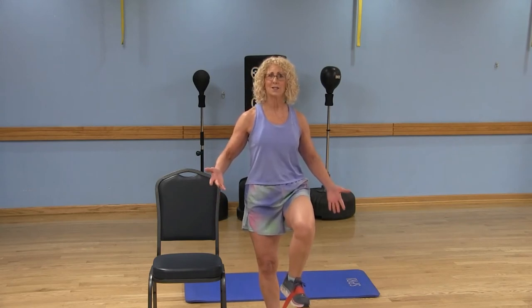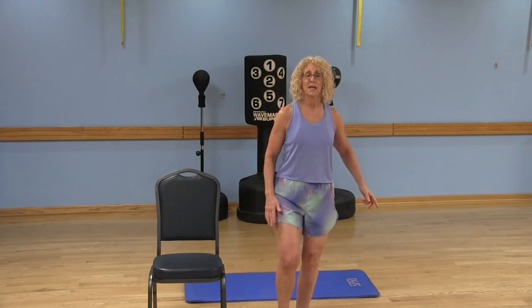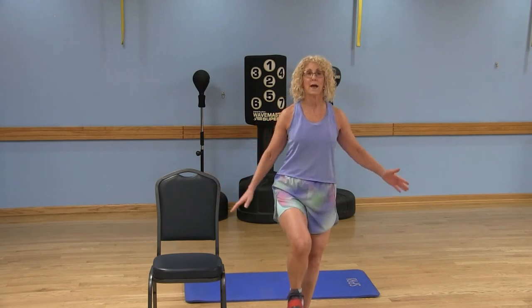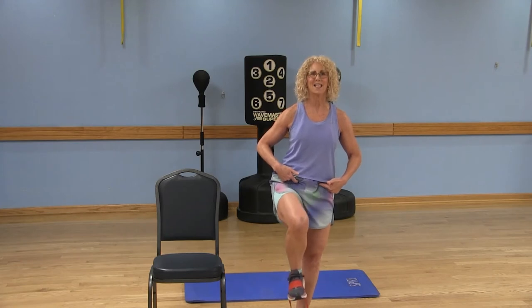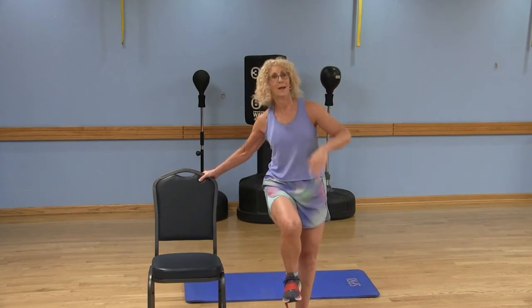Exhale as you lift that knee. Again, 10 to 12 repetitions. I like to hold it at the top and add tiny pulses — this is multitasking because we're standing on one leg, using the abdominals, and working the quads. Do it on the left side too, lifting and lowering without touching the floor. If you need to, grab on to the chair. You can always add that tiny pulse and finish with an isometric hold.